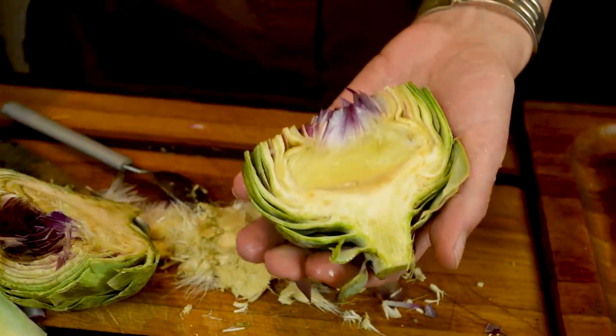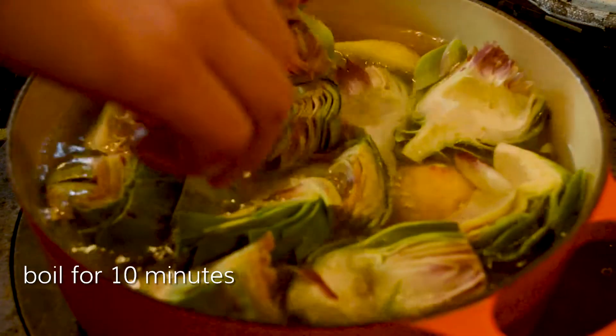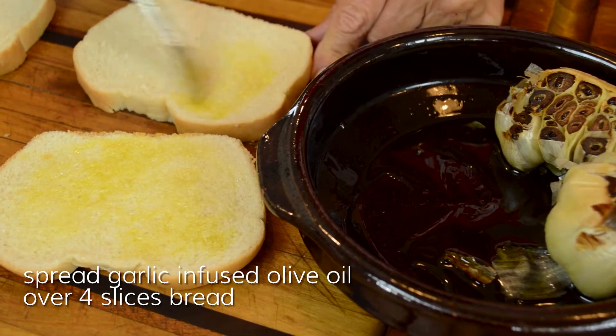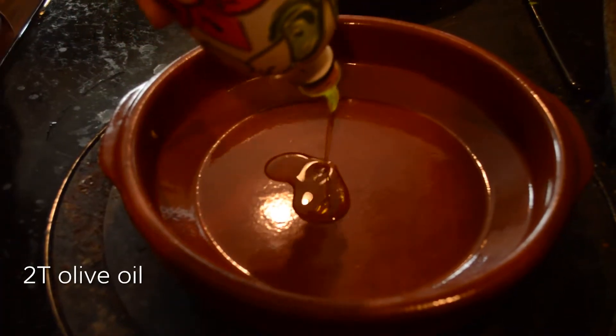We're going to squeeze two lemons into some boiling water and put the artichoke right in there. Then we're going to take that infused garlic olive oil and spread that on some bread and grill it.